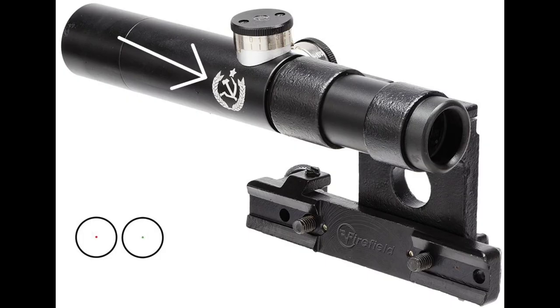Now here is a really easy to spot fake. This is a Firefield scope — you can identify it by that white hammer and sickle. You can buy one of these for about $160 US dollars for the whole kit. So this is the easiest one to tell that it's fake.